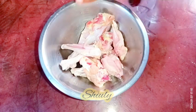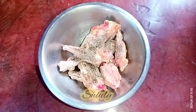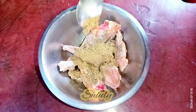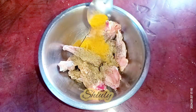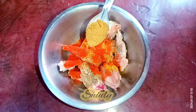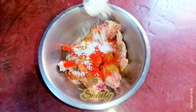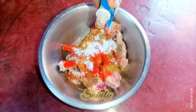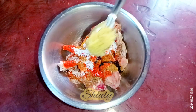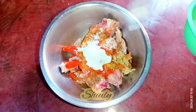Now we need to marinate the chicken. I'm taking half teaspoon of black pepper powder, half teaspoon of roasted cumin seeds powder, half teaspoon of roasted coriander seeds powder, one fourth teaspoon of turmeric powder, one teaspoon of red chili powder, about one teaspoon of garam masala, half teaspoon of paprika powder for a brighter color, about one teaspoon of regular salt or according to taste, one teaspoon of dark soy sauce, one teaspoon of crushed ginger garlic, and two teaspoons of curd.